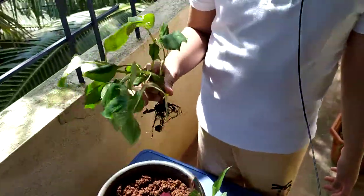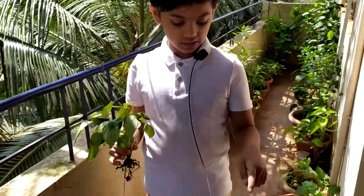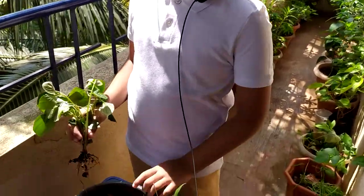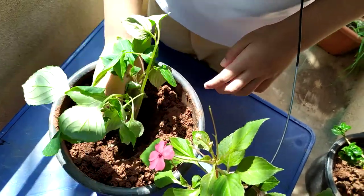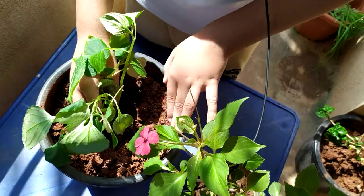I got this plant from a friend's house. It is baby pink color — this is pink, baby pink, almost a variant. I have taken a six-inch pot and made a depression in the soil. Now I'm going to plant the impatiens plant and cover it with mud.